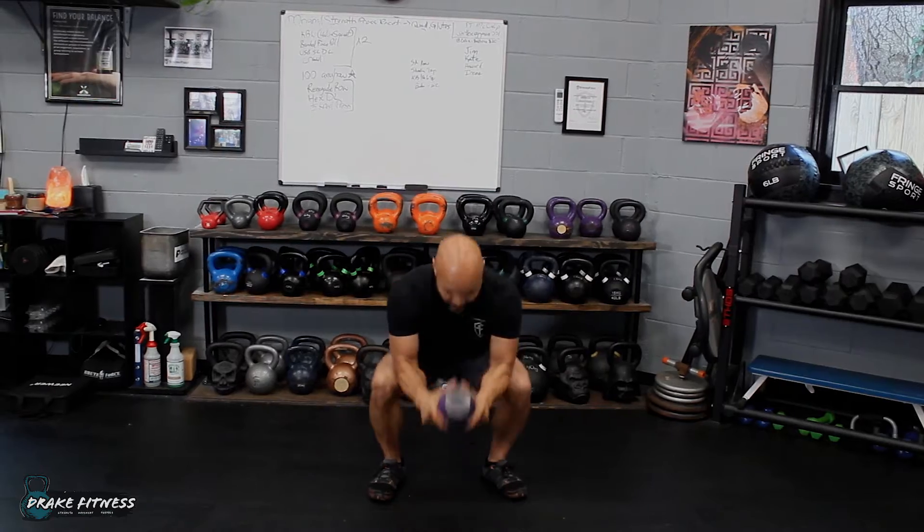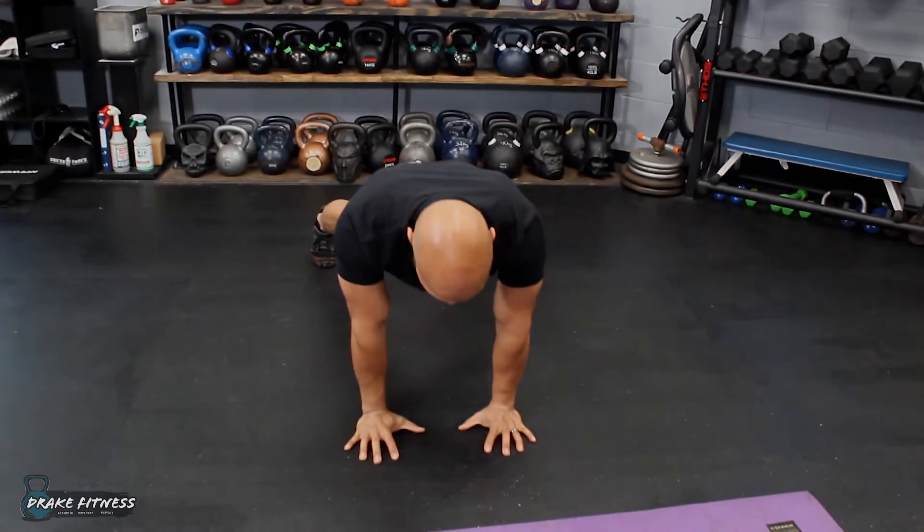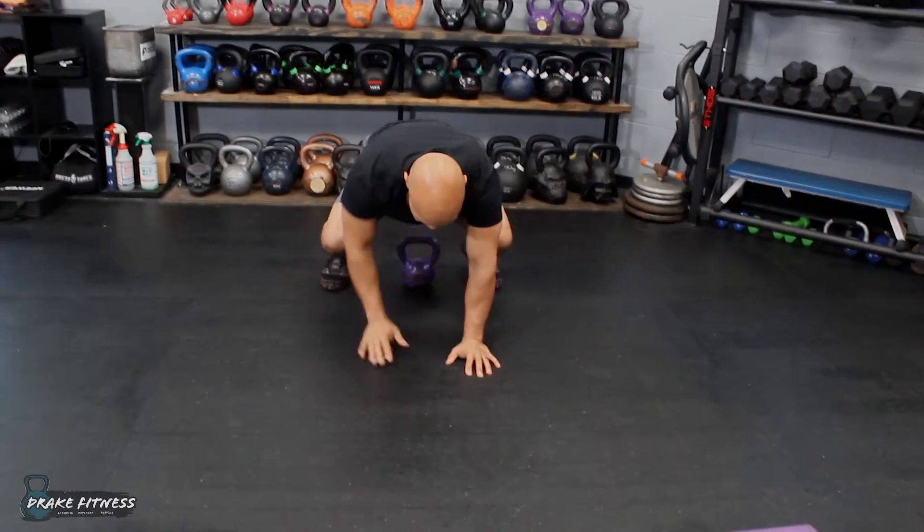We start out with some halos and a rotation, a goblet squat to bootstrap, and then walk out, do a shoulder tap, and return to the start position.